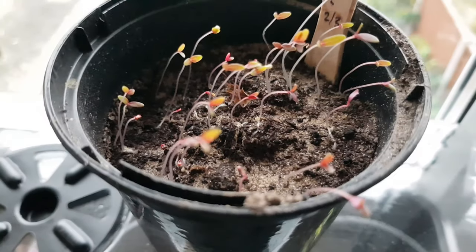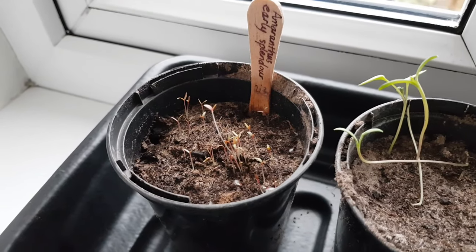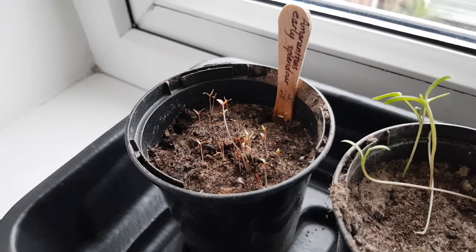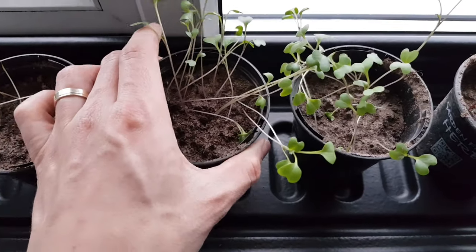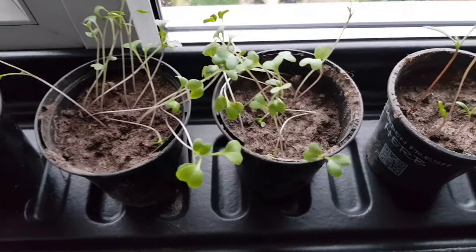In just three days in this heated propagator the seeds have germinated and grown away well. But I had a problem — everything was growing really leggy and leaning towards the sun. This is some purple sprouting broccoli that I've germinated for my allotment. Let me know if you want me to start making videos about that too.